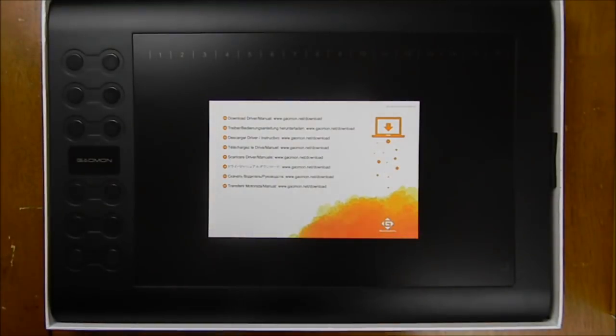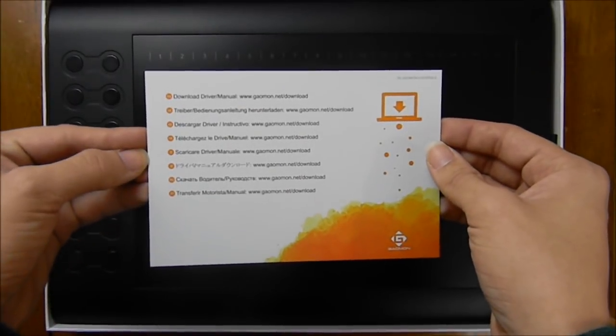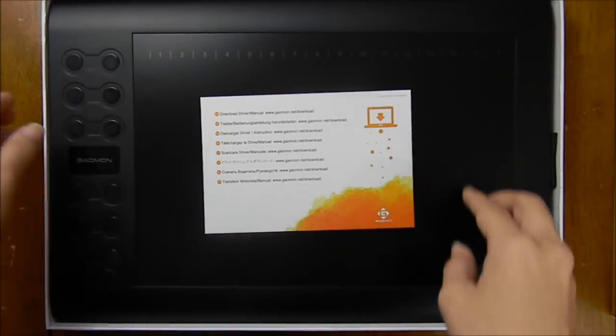When we open the box, we see this card. Instead of having an installation disc, you download the software for the tablet from the Gaoman website.